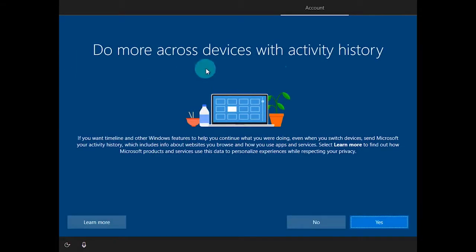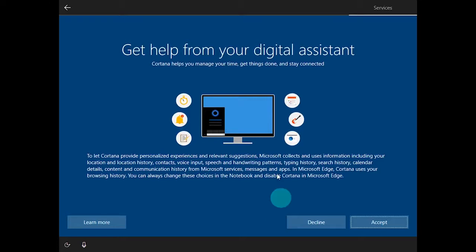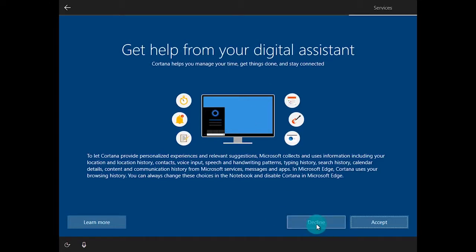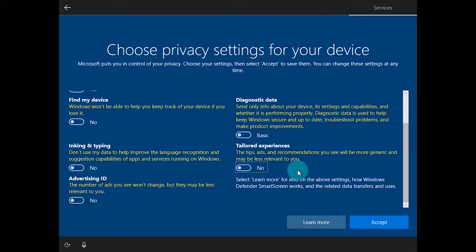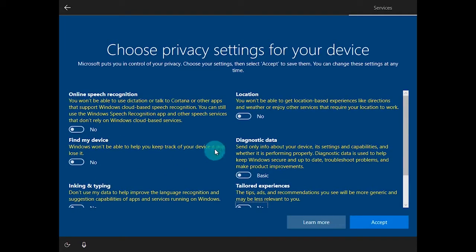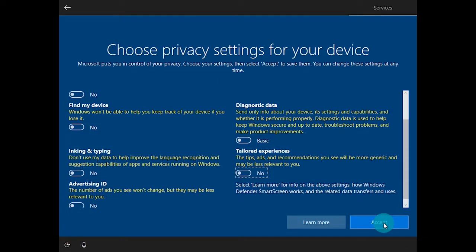Once again it's going to ask if you want to share activity history across devices — I'm going to click No. I'm also going to decline the digital assistant as well. The privacy settings — online speech recognition, location, diagnostics — are all up to your user preference. For me, I'm going to go through and disable all of these because I don't think they need any of this information, so I'm going to choose No for all of them and then click Accept.